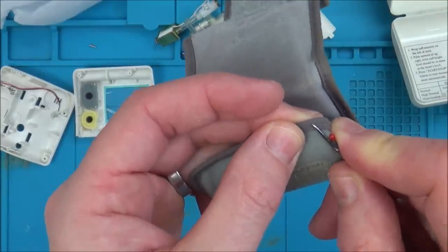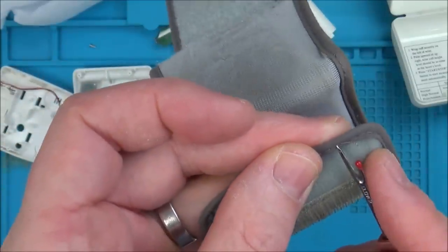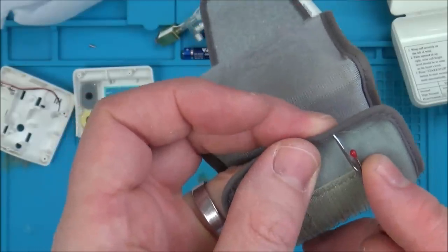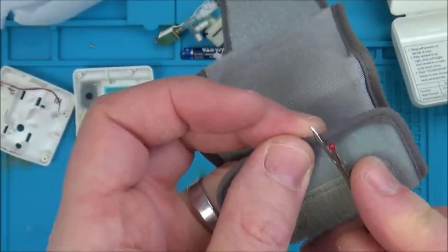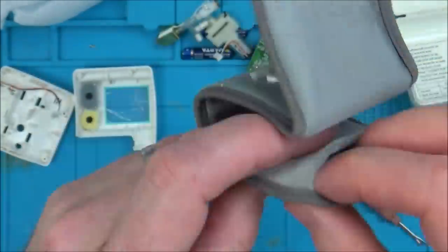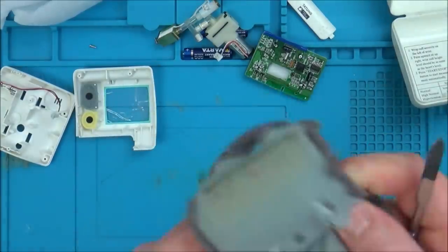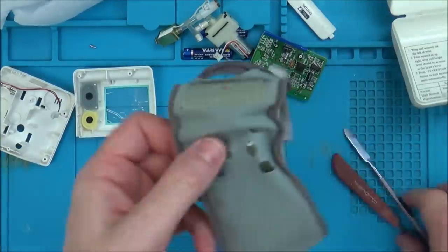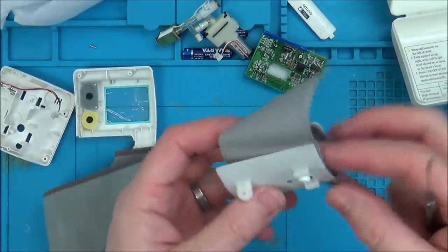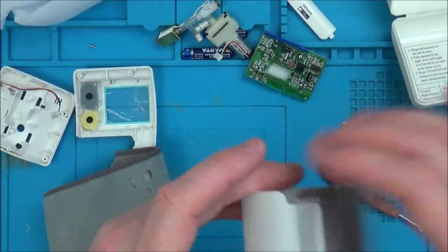I'm just going to start from one side. There you go, just in there like that and it just cuts it. Now because I've cut it, I should be able to just pull them through each one. It'll be interesting to see if this comes out in one go or is it somehow glued on the inside. Excellent, I've got it out. So there's going to be a hole in this somewhere. So can we pull this out completely? Yes, we can.